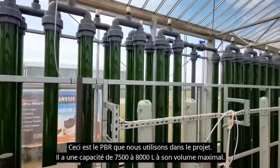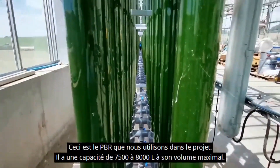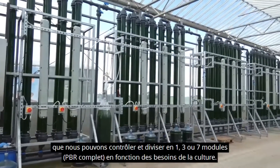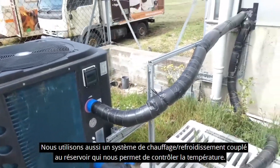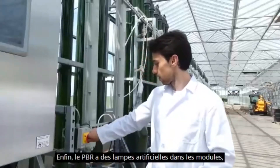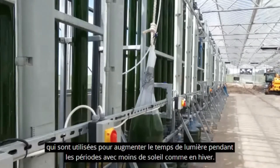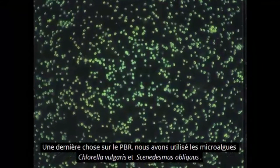This is the PBR we use in the project. It has a capacity of 7500 litres to 800 litres at its maximum volume. It consists of a dark tank and 7 modules, which we can control and divide into 1, 3, or 7 modules — considered full PBR — depending on the needs of the culture. We also have a heating-cooling system coupled with the tank to control the temperature. Finally, the PBR has artificial light installed in the modules, used to increase the hours of light at times of less sunlight such as winter. We have used the microalgae Chlorella vulgaris and Scenedesmus obliquus.